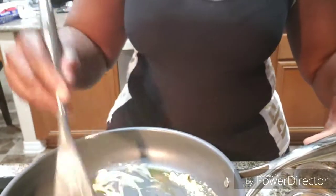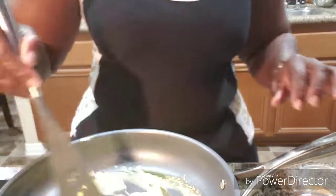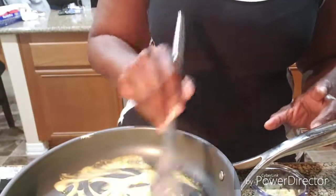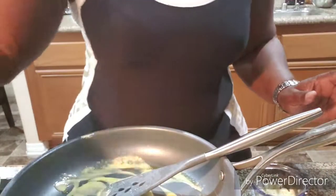Now we're gonna get these green beans going. I'm melting about two tablespoons of butter in this pan, and after it melts we're gonna sauté the garlic and put the green beans in. It doesn't take them long at all — I'll be back once the butter melts.